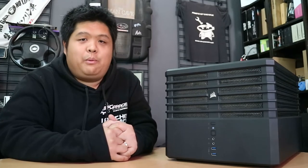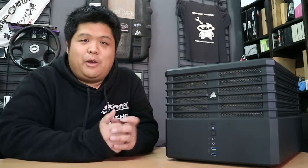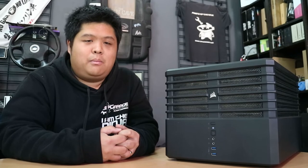So you know how I said we weren't going to look at new hardware, we weren't going to do unboxing, and we weren't going to do live streaming — and now we've done all of that — we're just going to keep going with some more new hardware and maybe some unboxing.